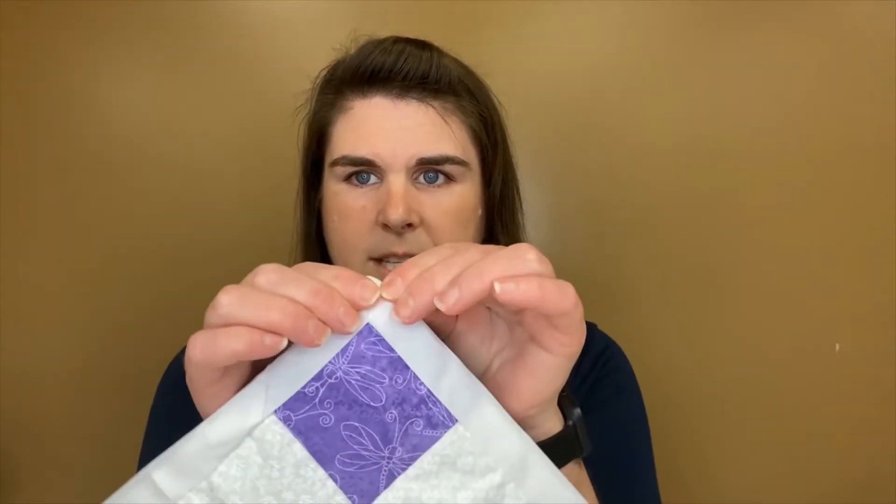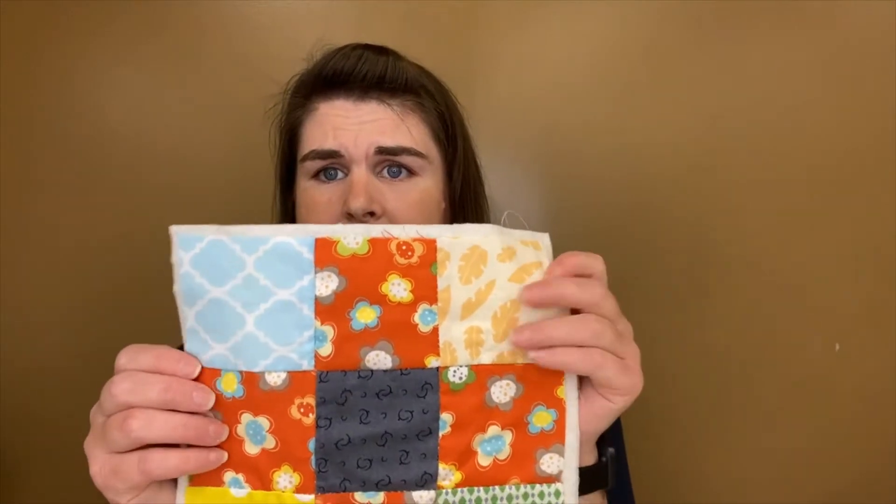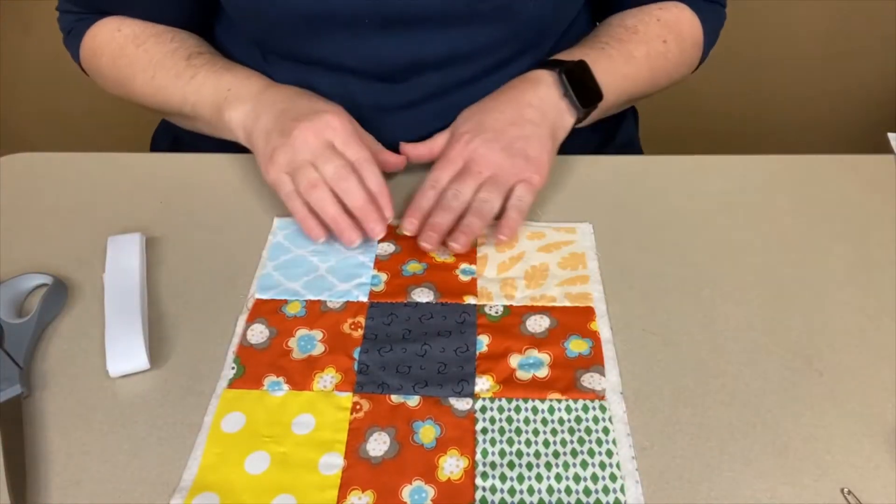The binding is the white strip that goes all the way around the square. For today you will need your thread and a needle, a nice sharp pair of scissors, your binding, your completed nine patch quilt block, plus your safety pins. Safety pins or regular straight pins will work just as well.